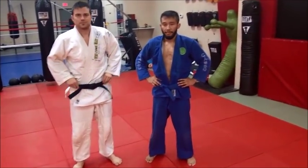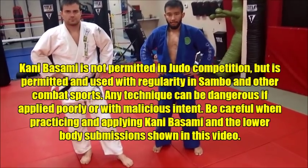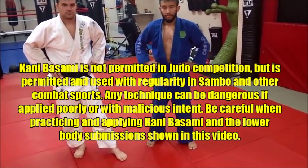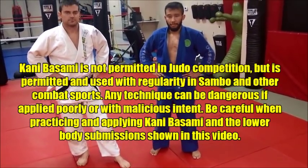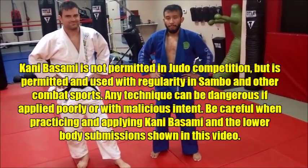From a Sambo perspective, we look at it this way: we say it's a total package. If I can get you down, transition from standing to ground in the process, get some points, good for me. But I definitely want to get that submission at the end — that's the light at the end of the tunnel for us. We want to get that submission.